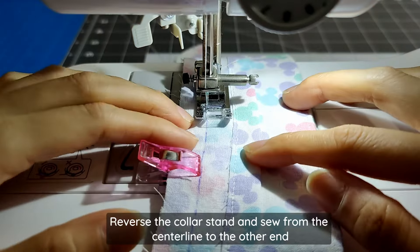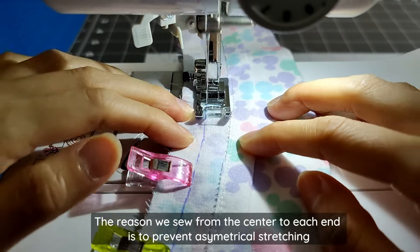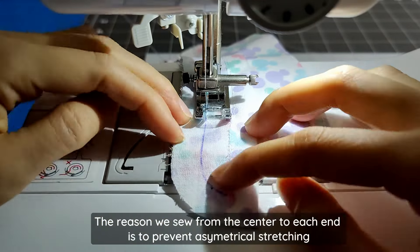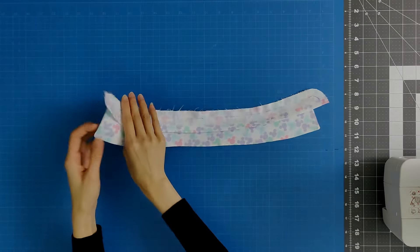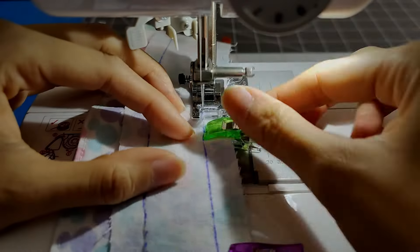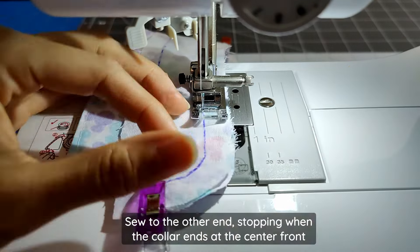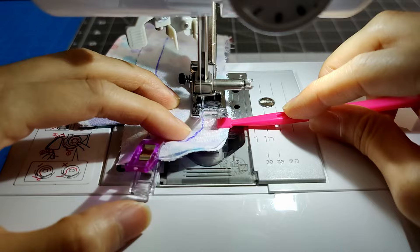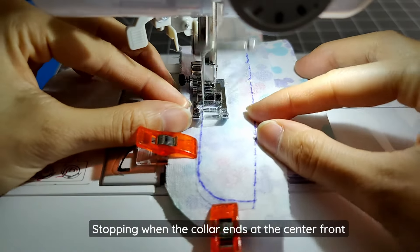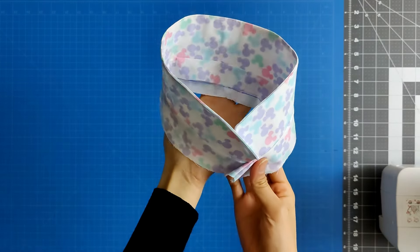Reverse the collar stand and sew from the center line to the other end again, stopping when the collar ends at the center front notch. The reason we sew from the center to each end is to ensure that the collar is symmetrical when finished, as there may be some stretching — this method ensures symmetry. Place the other collar stand piece right sides together on the other end of the collar, clip in place, and repeat the same center-out sewing process on both sides. Once complete, fold the collar stand down and press everything flat.